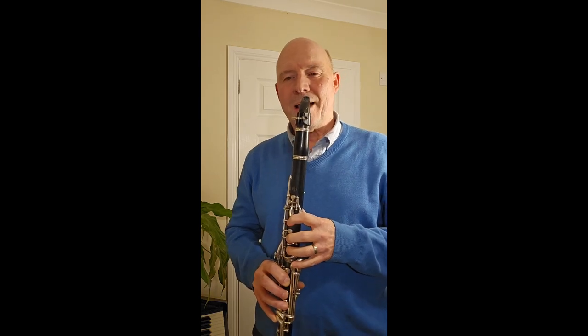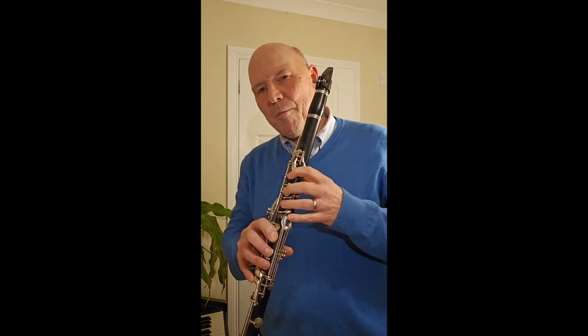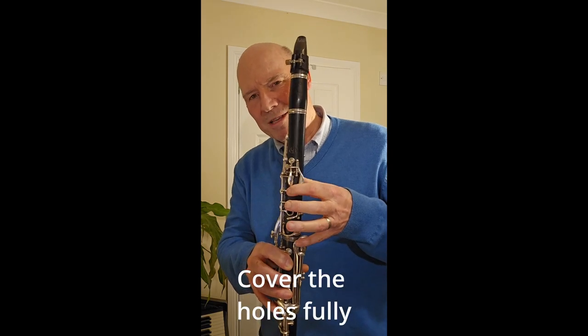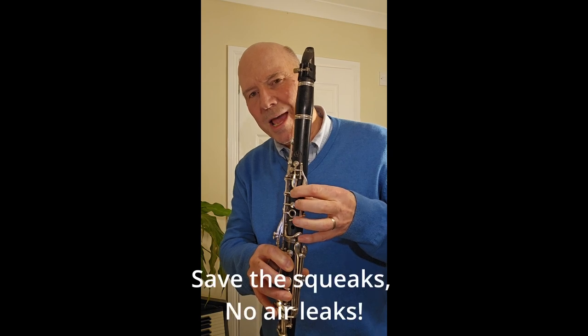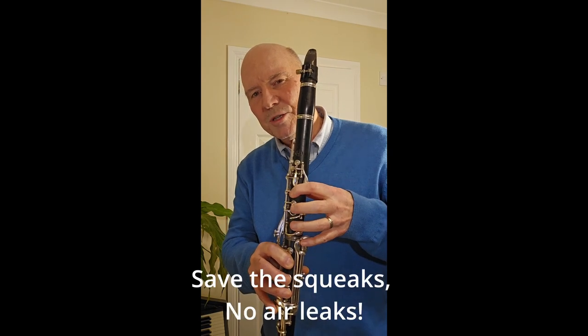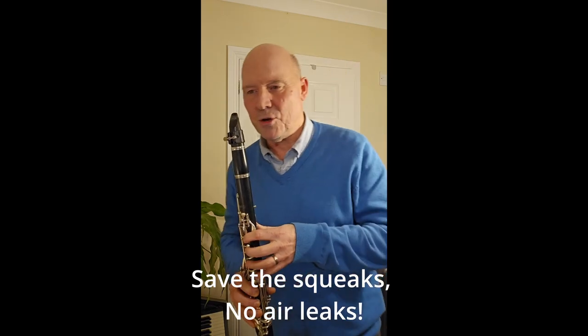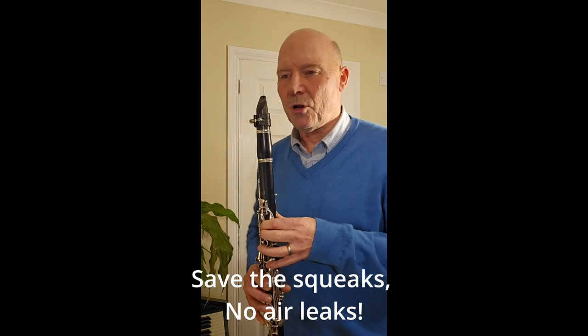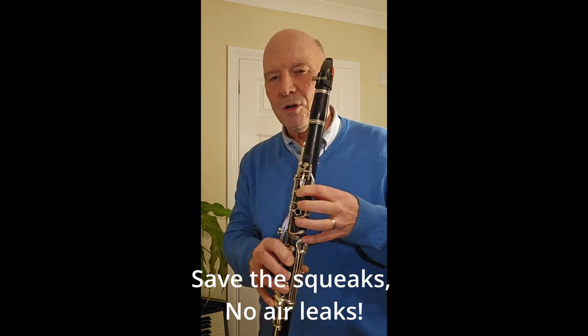Hand position has three primary objectives. Number one, we have to cover these holes. Any gaps here leads to air escaping — the tube is not sealed at that point, which it has to be in order to make a good clean note. You'll often find that squeaks are caused by fingers not covering.